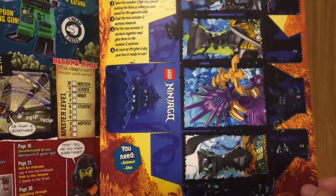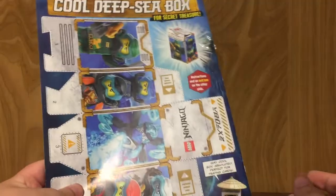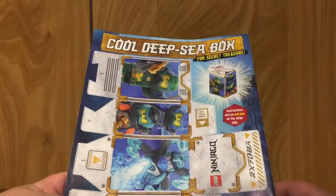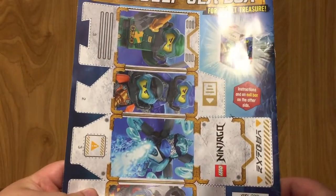There's also a thing where it encourages you to cut it out to make a little box of sorts — that continues on the back. It's supposed to be a deep sea box. Honestly, it looks like a trading card holder, if you ask me.